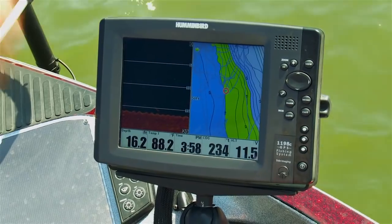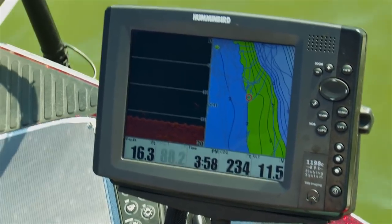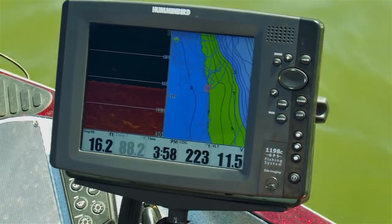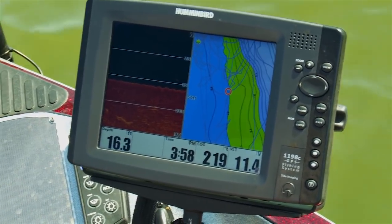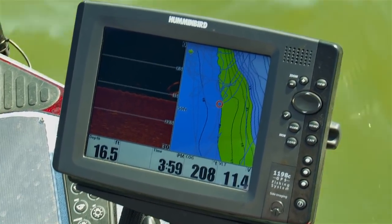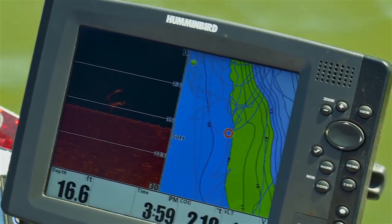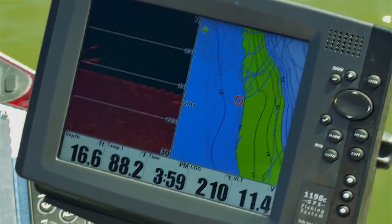When you set up on a ledge or a point, use your depth finder. With down imaging on one side you can see if fish are below you, and you've also got color contrast on this Humminbird 1198, which allows you to stay positioned on the break. You can see where that green area is — right on the break, that's where our boat's positioned. You're setting right on the edge where you need to be. Using LakeMaster maps is really important — if you move spots, you can find areas that look exactly the same and pattern those fish. Your electronics are huge if you want to catch fish offshore.